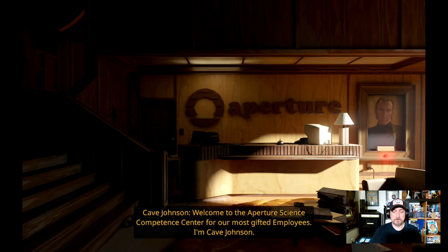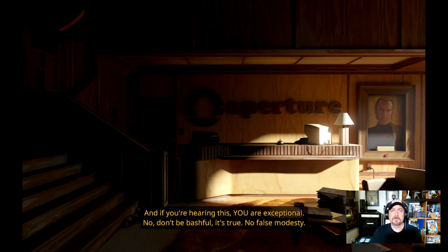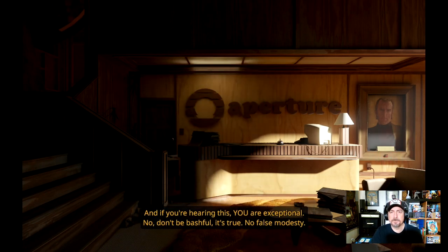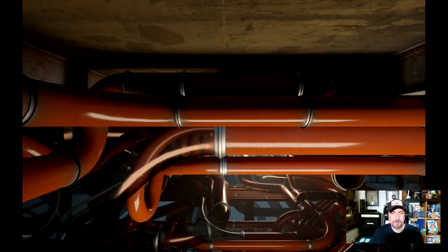Welcome to Aperture Science. Sounds like the insurance guy — or J. Jonah Jameson. 'If you're hearing this, you are that guy. Don't be bashful, it's true. No false modesty. Let's get started. Always been impressive, I know.'